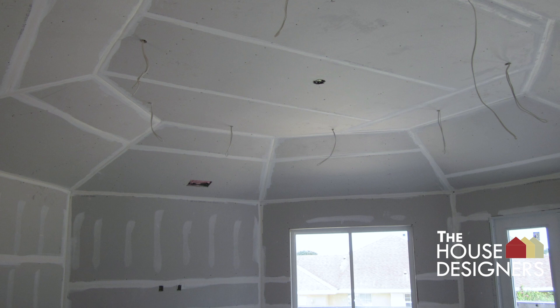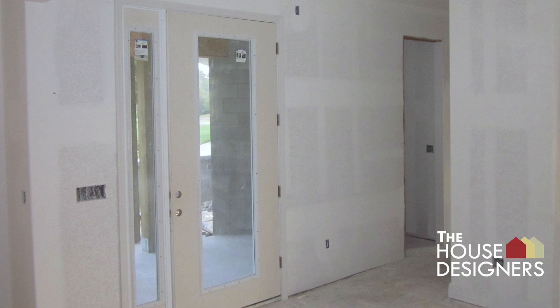The octagonal living room is shown. Front door drywall has texture applied to the walls and ceiling. Guest bedroom two is also featured.